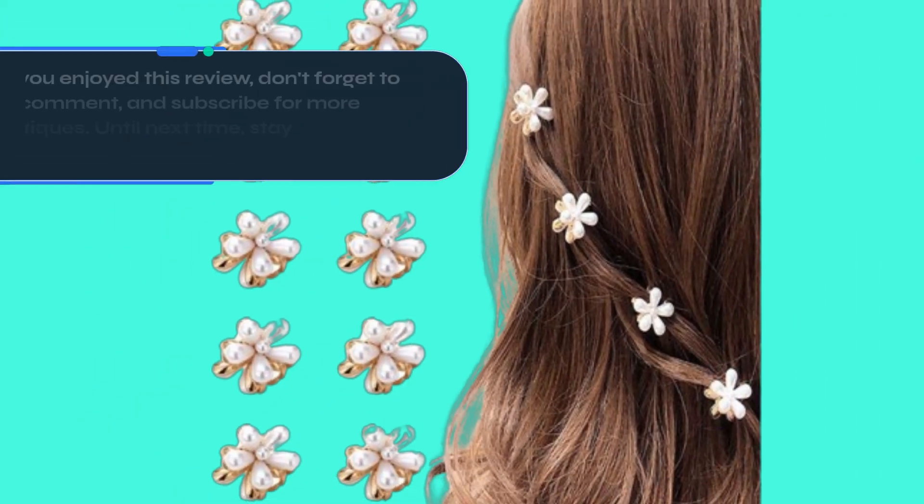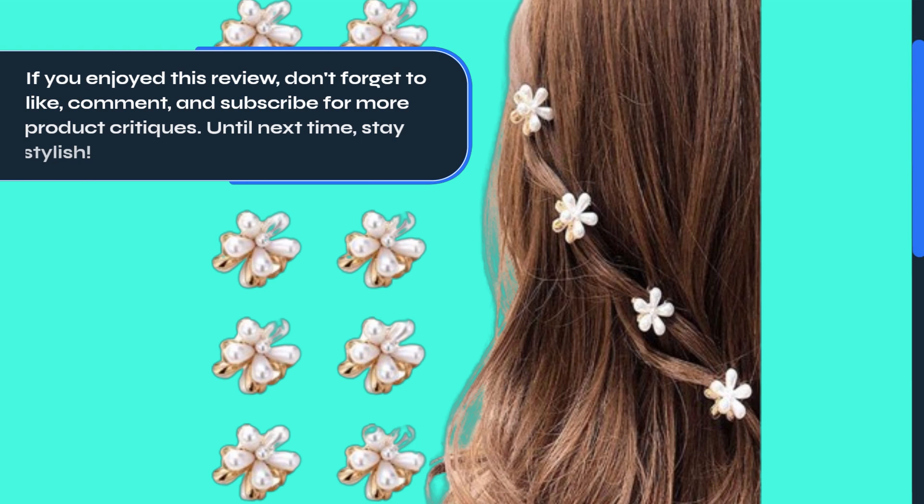Thank you for watching. If you enjoyed this review, don't forget to like, comment, and subscribe for more product critiques. Until next time, stay stylish!